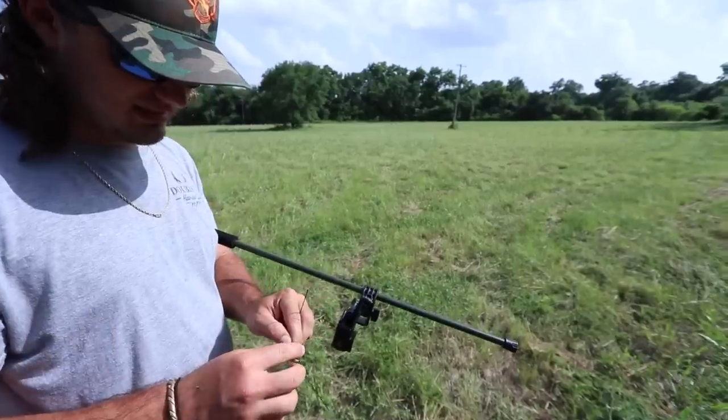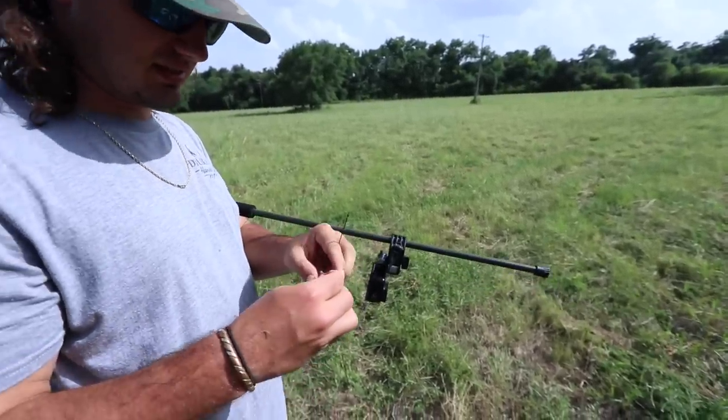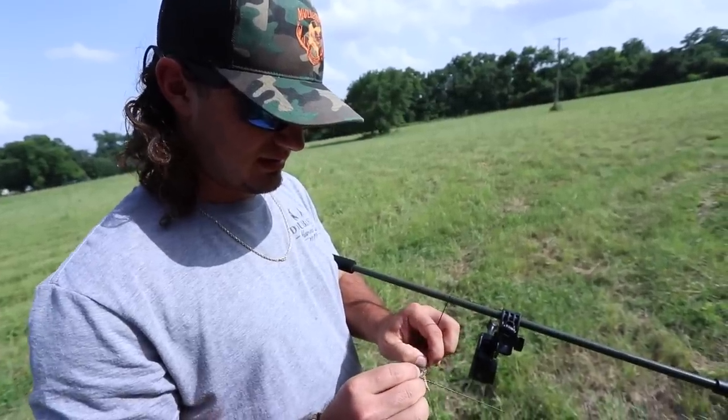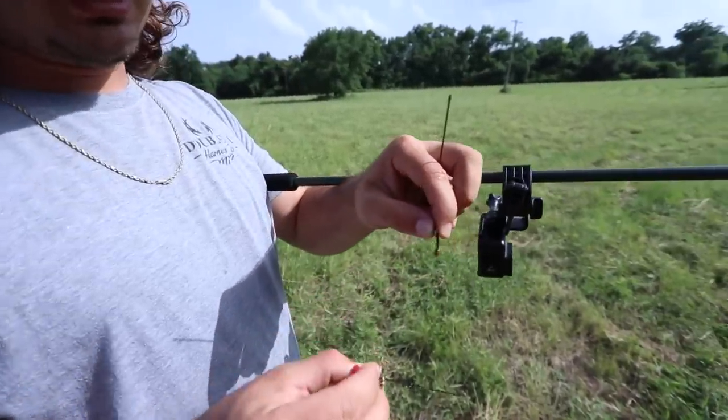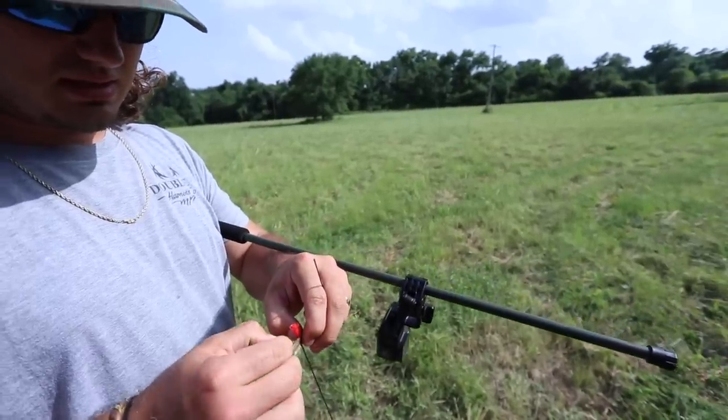Take these nasty little legs off — those little hooks right there get caught in your throat. Twist that head, guts come out just like that, and then you drop him in the bucket.